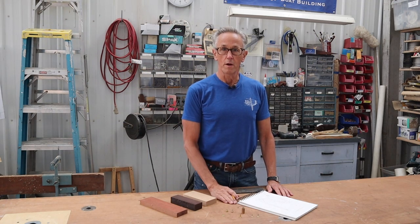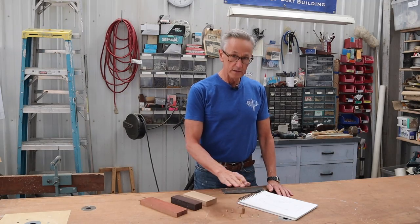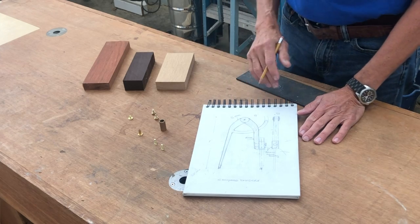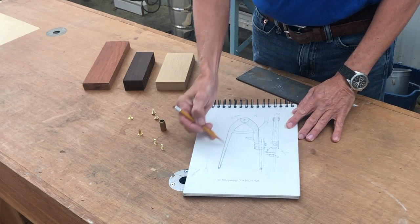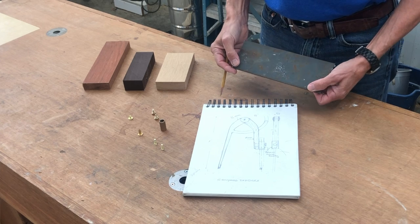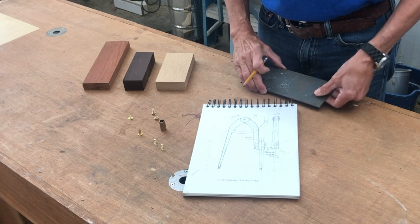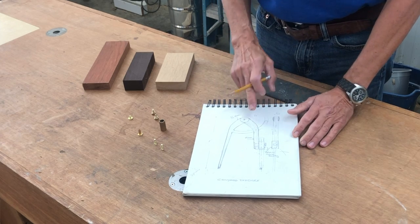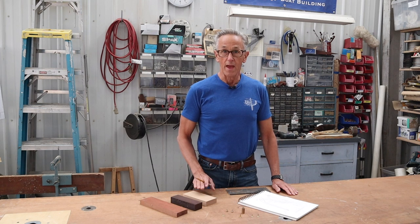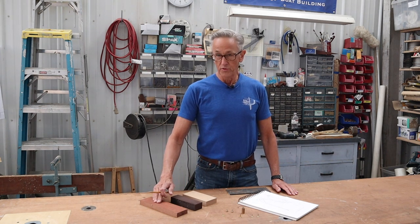To get started with our compass dividers, I did a drawing to scale and collected some materials for the project. The compass dividers will be made up of one leg in steel — I've got this piece of 3/16 inch steel here that I'll be using for that. The other side will be wood, and the wood will be one of three choices: I have oak, wenge wood, and Brazilian cherry.